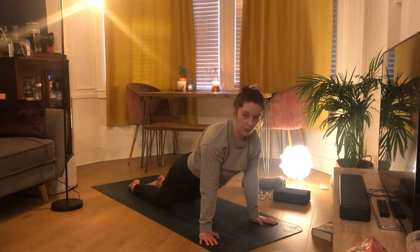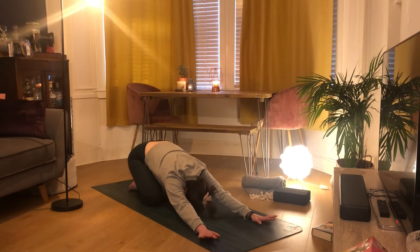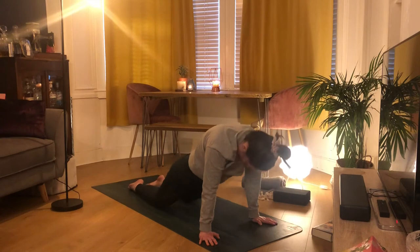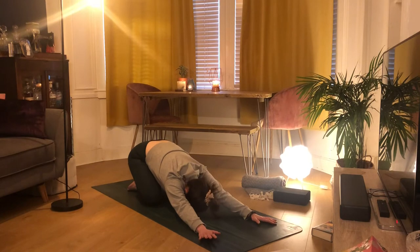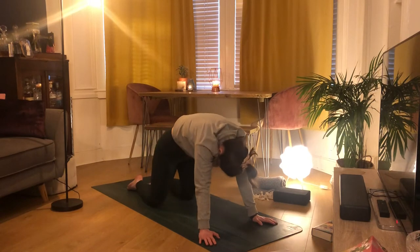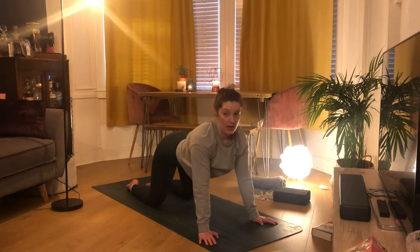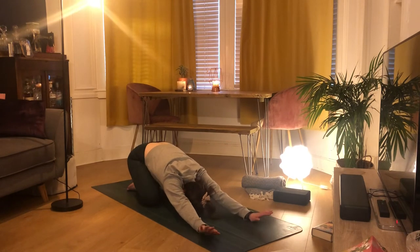Inhale, push the ground away sending your hips back. Stay for the exhale, then inhale making a big angry cat back, then dropping that belly down, opening through your chest with shoulder blades coming together. Inhale back to child's pose — just one more time. Staying in child's pose for the exhale, then inhale to really round your chin into your chest, forward, and then open through the collarbones. Next inhale come back to child's pose, really wakening up our spine.